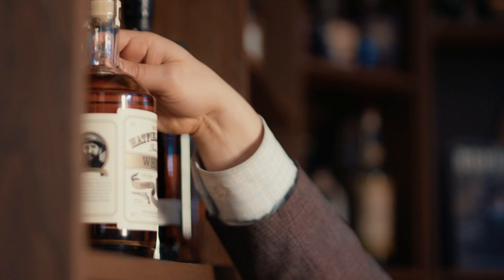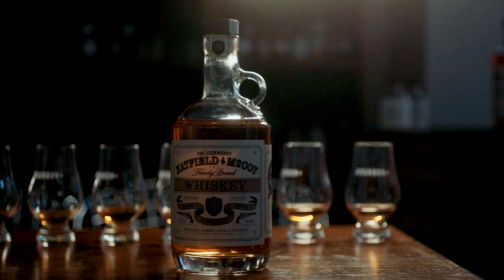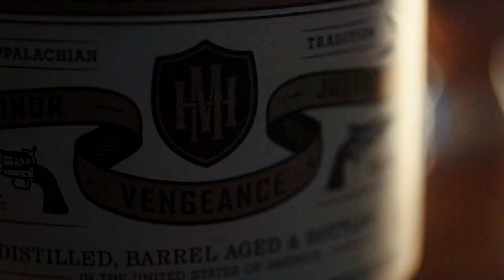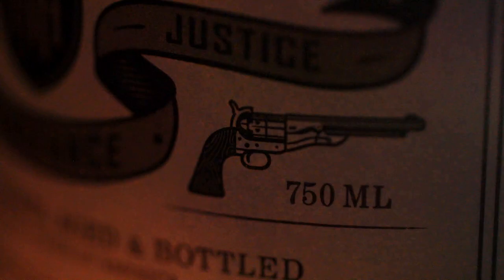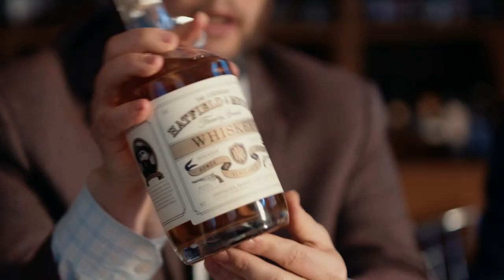Here we go, here's one — it comes in like a jug, so it's got this kind of moonshine feel. Is this whiskey? Yeah, I guess it is. They say it's whiskey, of course. What is whiskey in the United States would not be whiskey in Europe — in Europe it has to be at least three years old.